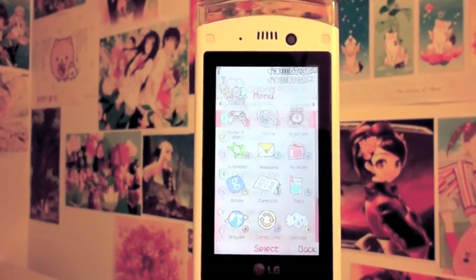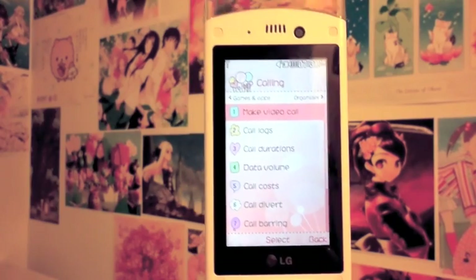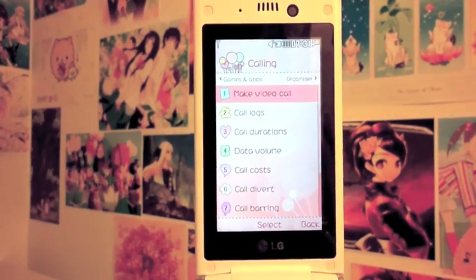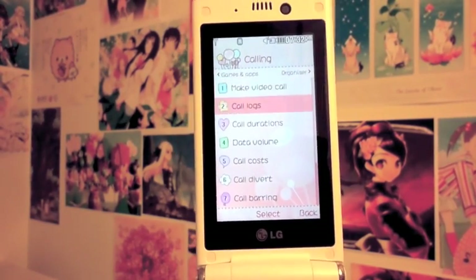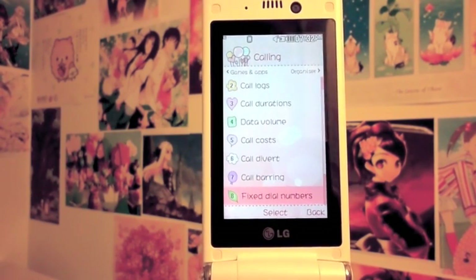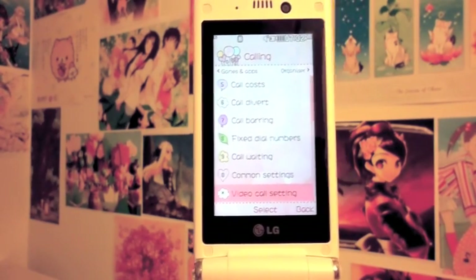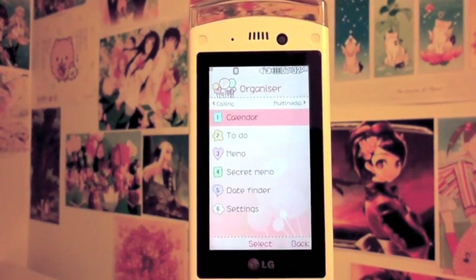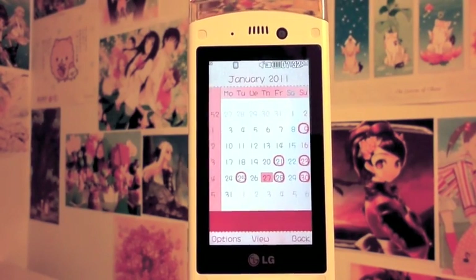The calling menu has different options. The first option is make a video call — I've never tried it but I suppose it works perfectly depending on your operator and network settings. You also have call logs, call durations, data volume, call cost, call divert, call barring, fixed dial numbers, call waiting, common settings, and video call settings. That's everything in the calling menu.